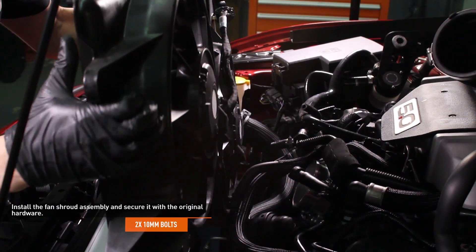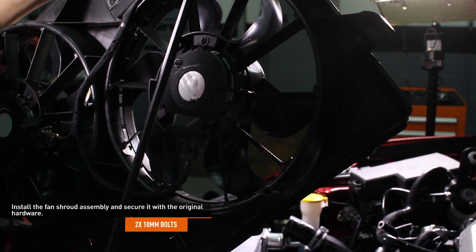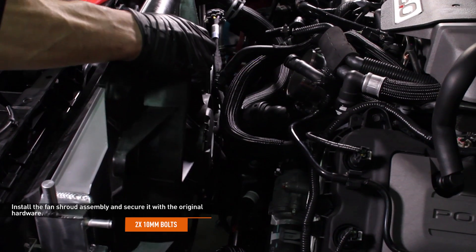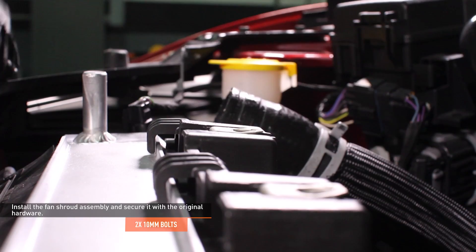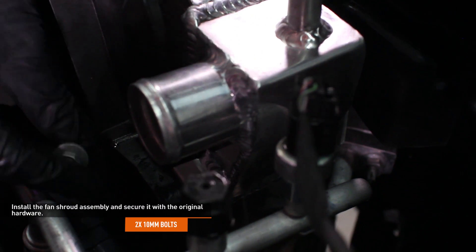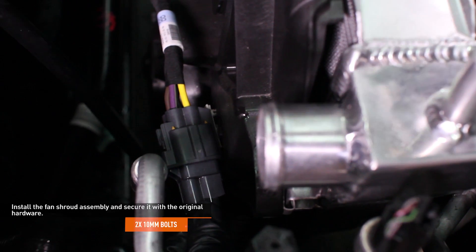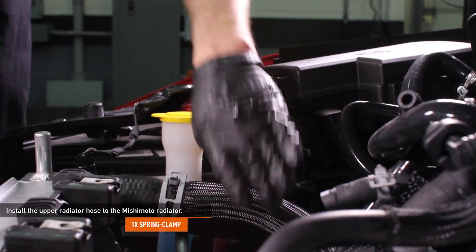Install the fan shroud assembly by lowering it into place, making sure that the tabs on the side of the shroud engage the brackets on the radiator and the tabs on the top of the shroud engage the top edge of the radiator. Then secure the assembly with the original hardware. Reconnect the fan wiring harness. Install the upper radiator hose to the Mishimoto radiator and secure it with the original hardware.